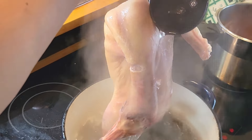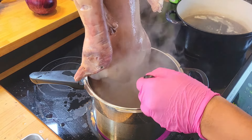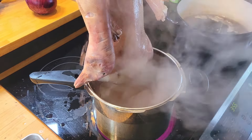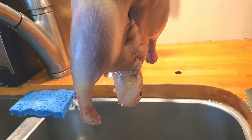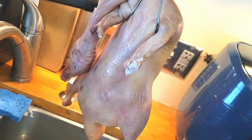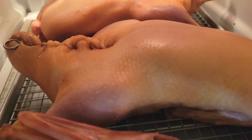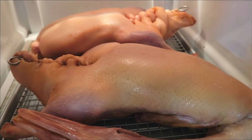Now moving on to the maltose bath — same rules apply, baste it all over the duck. Make sure you have a large enough pot so you're not getting this liquid all over the place. Again, hang your duck or let it dry on a cooling rack for two hours before it goes into the fridge for 24 to 48 hours. This is going to help the meat absorb the flavor and the skin tighten up even further.